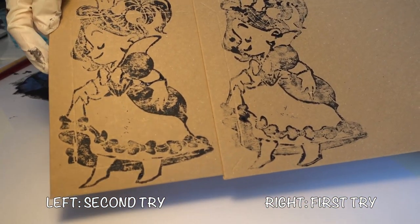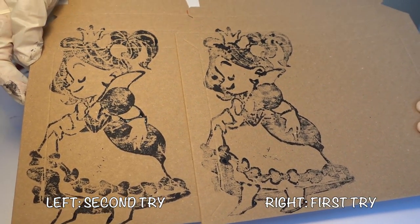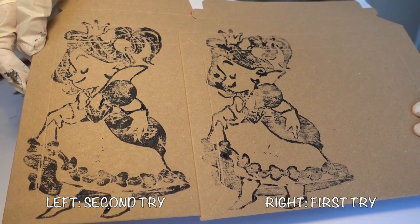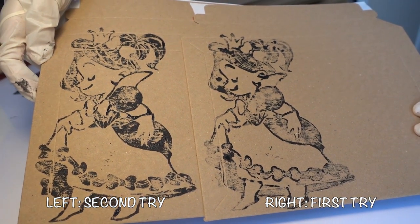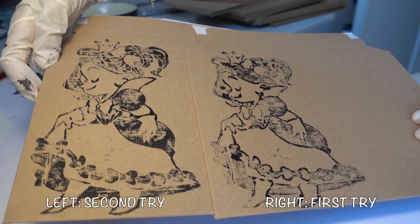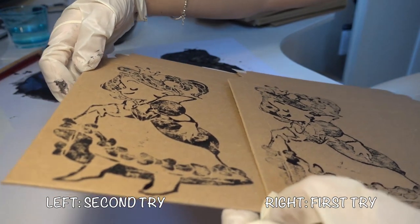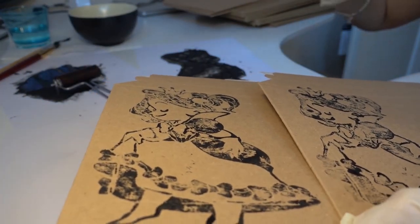That looks much better. Let me put both next to each other so you can see the difference — the first one and the second one. It will get even better the more you do these, because you just have to get used to the technique. So don't ever use your best paper first.